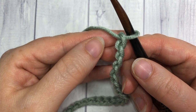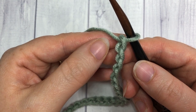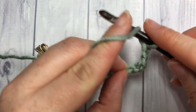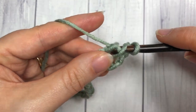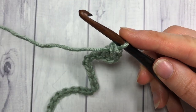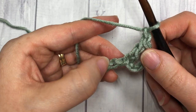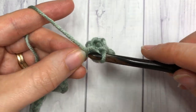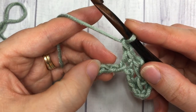You're going to start Row 1 by working into the fifth chain from your hook — skip the first four chains, and into that fifth chain work one double crochet stitch. The four chains you skipped equal a triple crochet and a chain one. You're then going to chain one, skip two stitches, and single crochet into the next stitch. Chain one, skip two stitches.